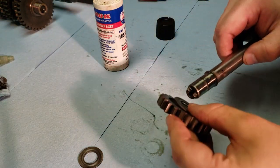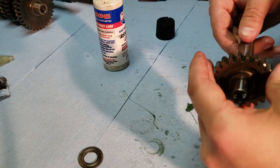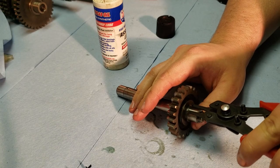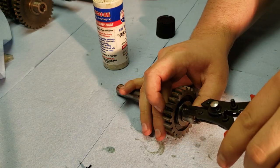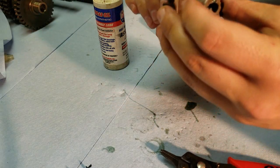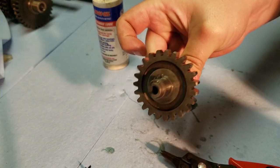I'm going to stick that on there and put it on the shaft to make sure all that rotates pretty smoothly. Then the other washer, and then the snap ring, making sure it's all the way in the grooves. There's no special orientation of which way this one is supposed to go — just make sure it's in the groove all the way around. And this shaft is ready to go.